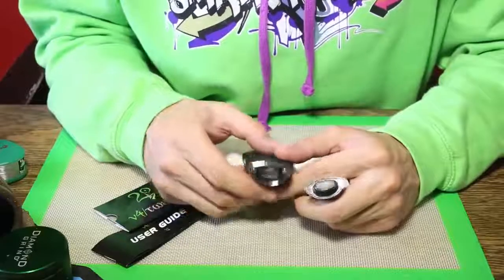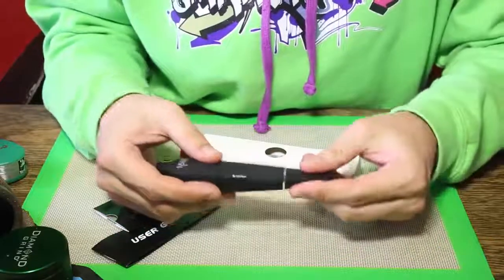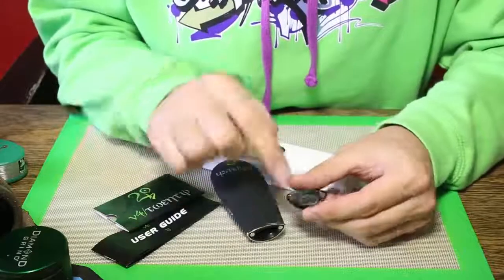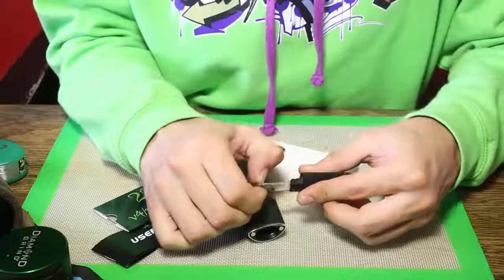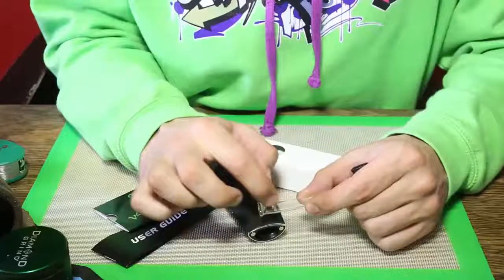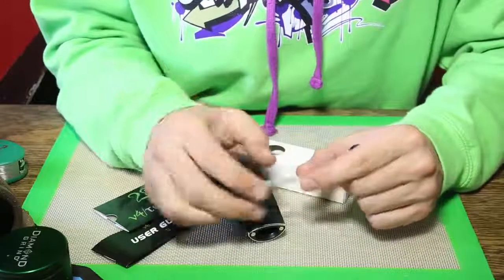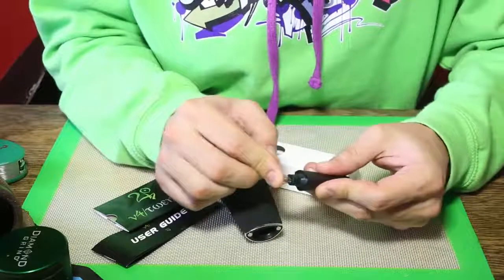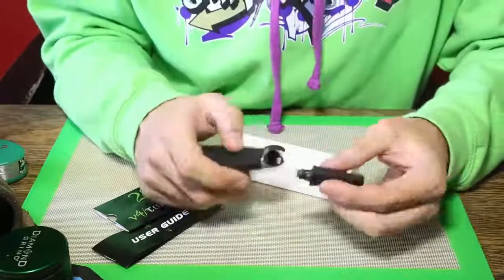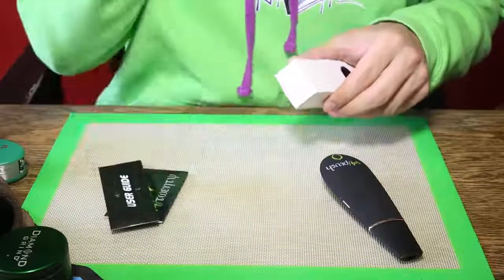It fits a lot of herbs and they have these magnetic points here so you can snap it back on and it won't fall off or get lost, which is really good. The mouthpiece has a glass tube so when you take a hit the vapor will internally go through glass instead of plastic — that's really good. You do get a spare one of these with it, so that's a nice thing.